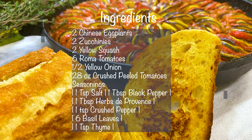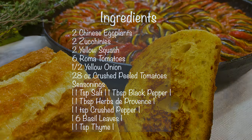For this recipe you'll be using two Chinese eggplant, two zucchini, two yellow squash, six roma tomatoes, half of a yellow onion, and 28 ounces of crushed peeled tomatoes. We'll go over the seasonings later on in the video.